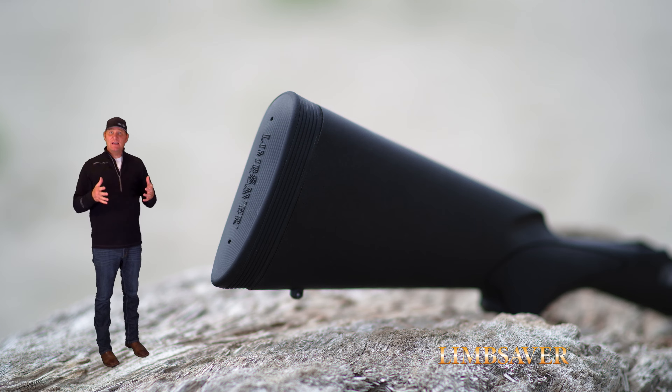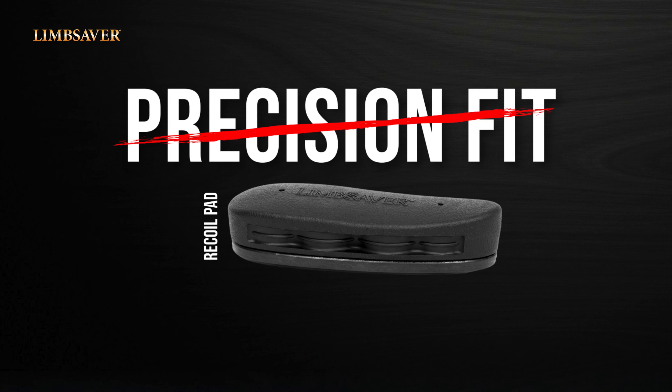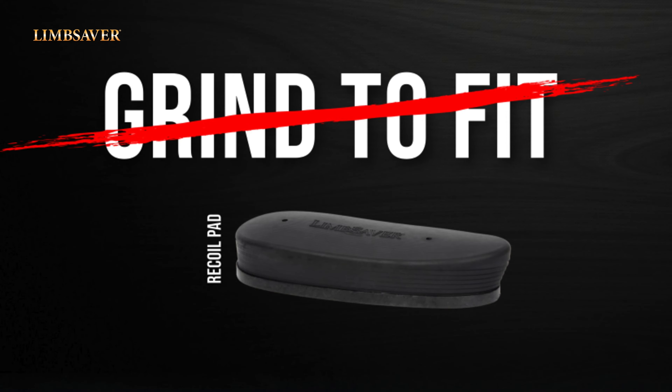We have a complete line of recoil pads depending on what you're looking for for that perfect fit on that firearm. The first recoil pad is called the Precision Fit — you can look at the make and the model and find one that specifically fits that firearm you're looking for. And then we have the Grind-a-Fit, which is for do-it-yourselfers or gunsmiths looking for an exact fit around that custom stock.